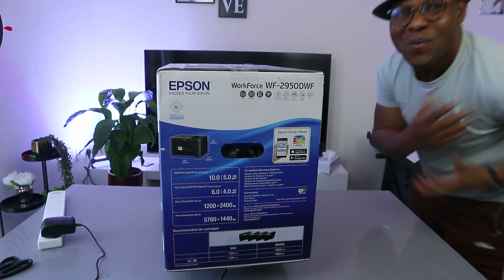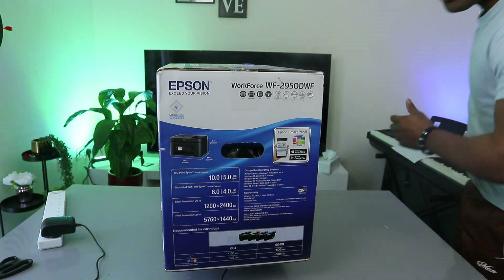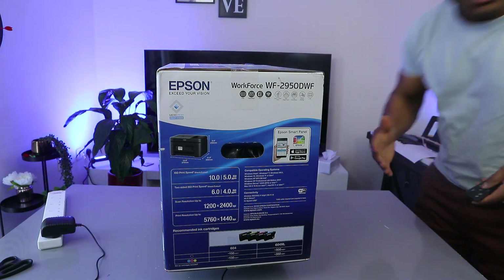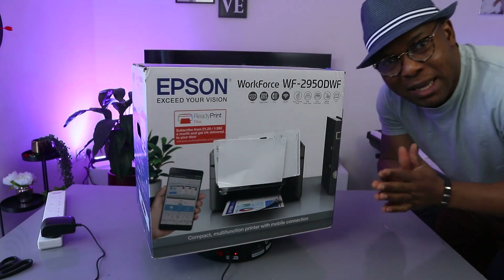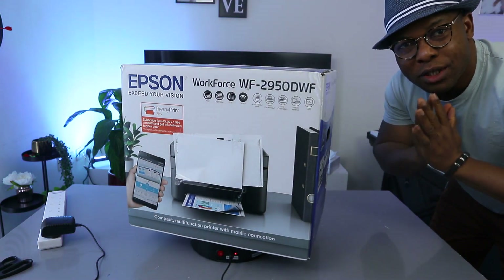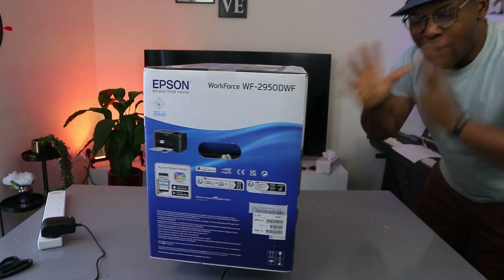Hey guys, what's good? I hope you are doing well. Welcome to the channel, I'm excited. Thank you for stopping by, thank you for joining us today. I want to give a massive thank you to those of you who have been subscribing to this channel — appreciate you a lot.